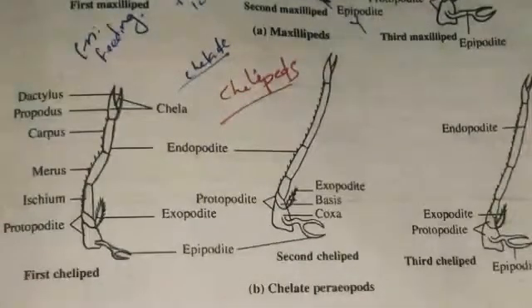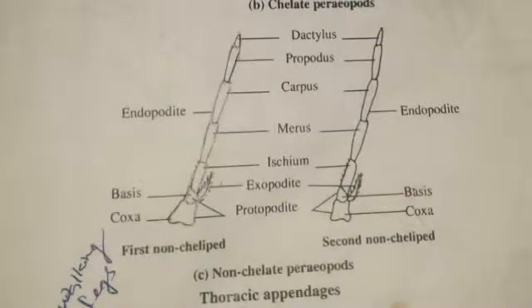There are five pairs of walking legs in the prawn. The first three pairs are chelate — the chelae help to grasp food and push it into the mouth. The endopodate is five-segmented, with segments named ischium, merus, carpus, propodus, and dactylus. A chela is present at the tip. The exopodate is very small compared to the endopodate, and the epipodate is Y-shaped. The last two pairs are non-chelate.